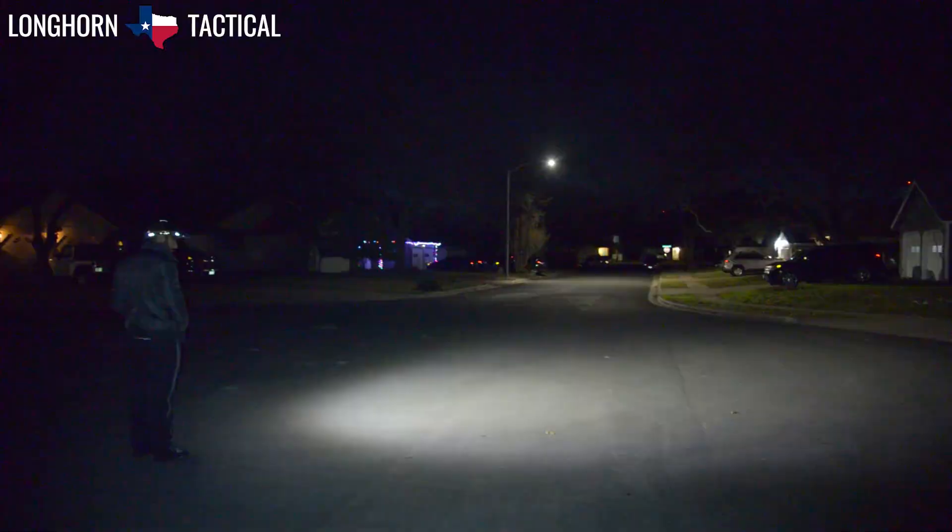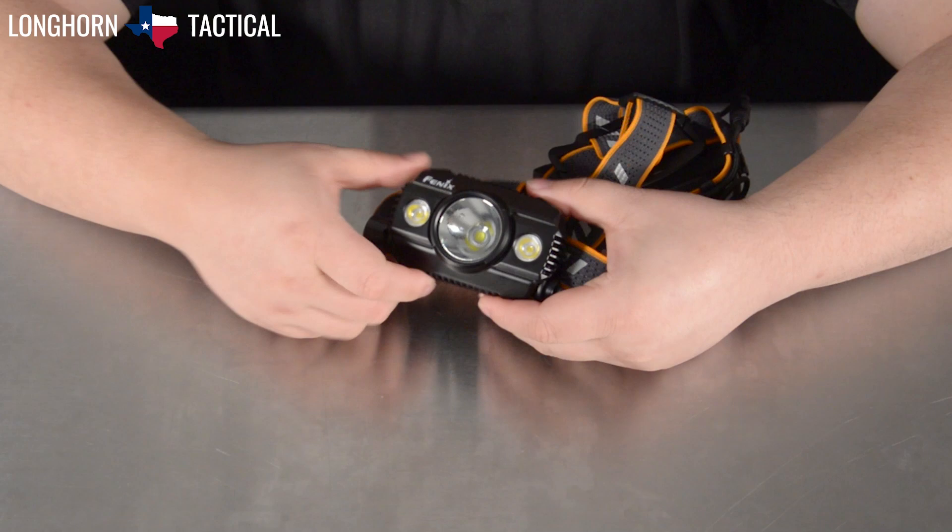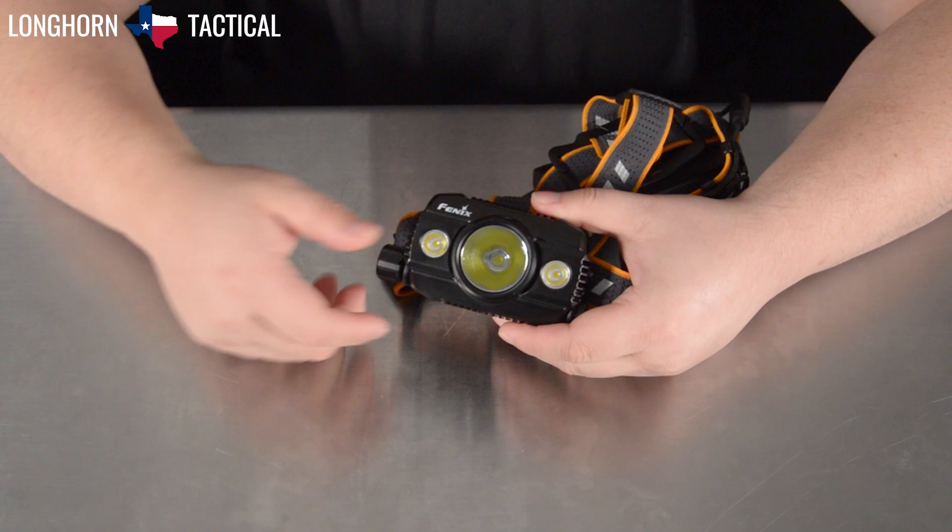Here is the operation guide of the HP30R V2.0. It has one of the best operation mechanisms in my personal opinion — it is incredibly simple and intuitive. While wearing the headlamp, imagine this is oriented forward: twisting the side knob forward activates the spotlight.